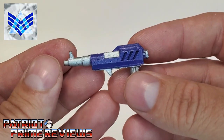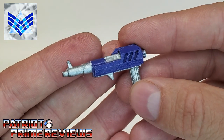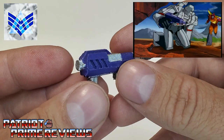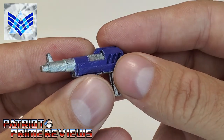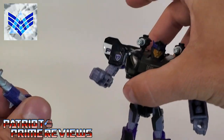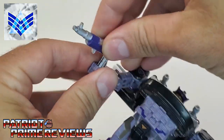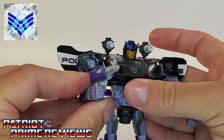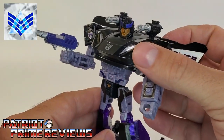Lastly, we have the Decepticon prototype hand cannon. If you're a fan of the 1986 Transformers movie, this one looks a little familiar — this is the weapon that Megatron used to get those final blasts in on Optimus Prime. Another very well sculpted weapon. I love the paint scheme — very Generation One. Let's go ahead and put that in Barricade's hands. That's a little tight, but there's a perfect fit. If there's somebody who's going to be wielding a prototype weapon, it would be Barricade.